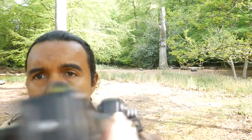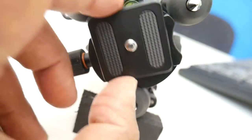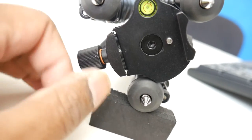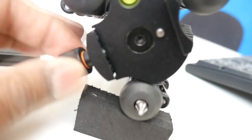This tripod, the VEO 235AB, has an Arca Swiss quick release plate. The Arca Swiss system is one where you adjust it like a vice and take the plate out — simple as that. It's becoming the industry standard for tripods. If you have several Arca Swiss compatible tripods and want to switch positions or replace a lost plate, you know the others will fit because they're all from the same system. In the past, each tripod was proprietary — now it's interchangeable, which is a great step forward.